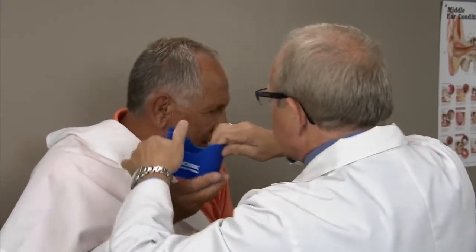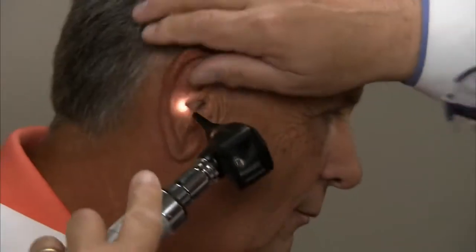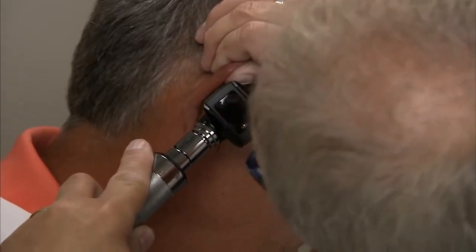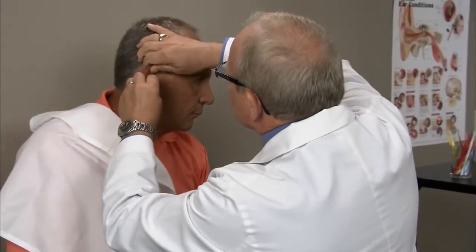I'm going to take the ear basin down to catch a few drips, and once again I'm going to use my otoscope to re-examine the ear canal. It's important to stop mid-procedure to see if you've removed the wax, how much wax has come out, and whether there's any remaining in the ear canal. In fact, we did a pretty good job — it pretty much cleared everything out.